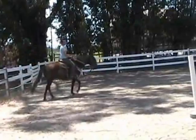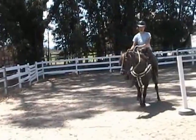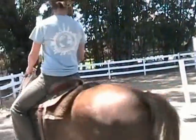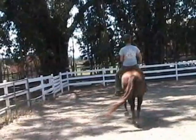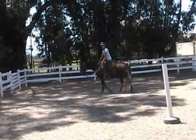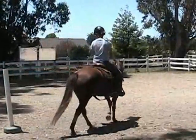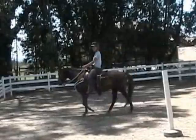I've been doing some dressage lateral work — she's doing real good about it, she learned it real quick. Once we get collection, asking for these kinds of movements in collection is the goal. That would be yielding, I believe. What about the other one where you arc the neck the other way — side pass? I haven't tried that yet. That's a little harder — I've seen Dennis Reese do it and was very impressed, but he also said it's much harder. I think we'd leave that for another day.